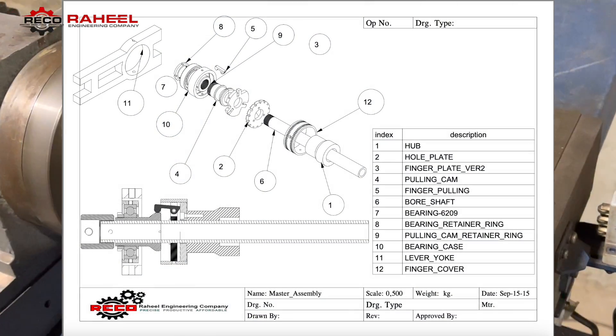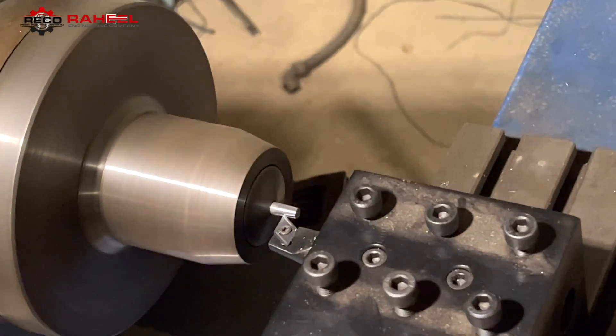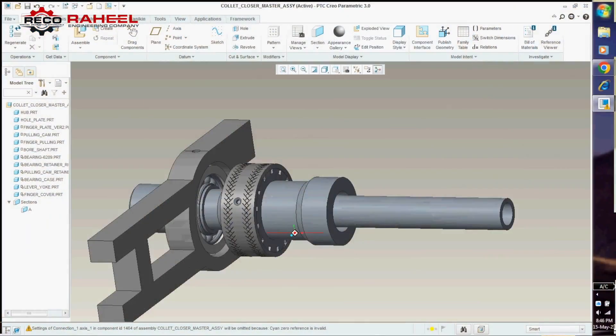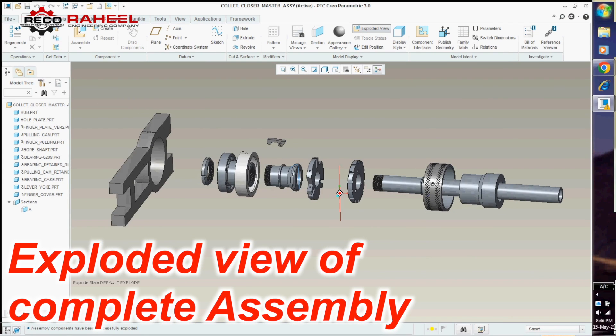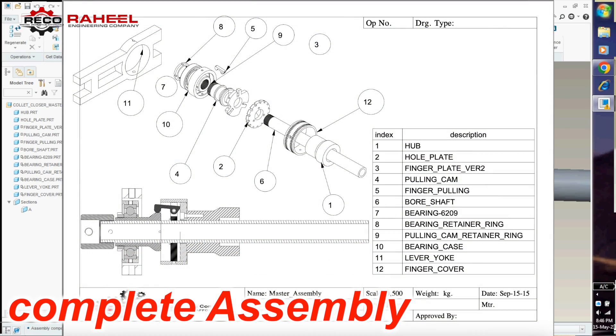Let's watch each part design, assembly, and after that we will test our design. Here are all the parts for assembly in an exploded view in our design software, and here is the 2D drawing with part numbers.